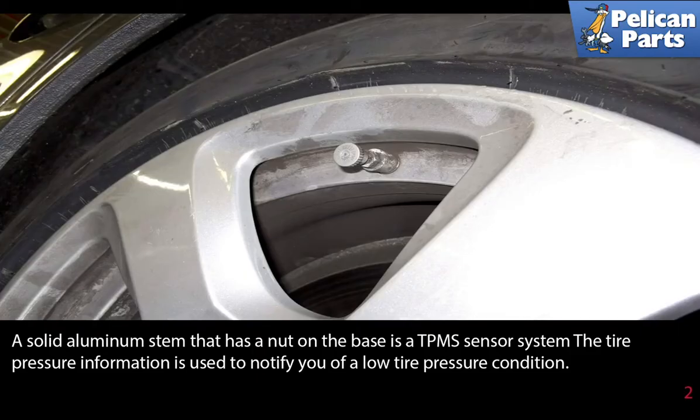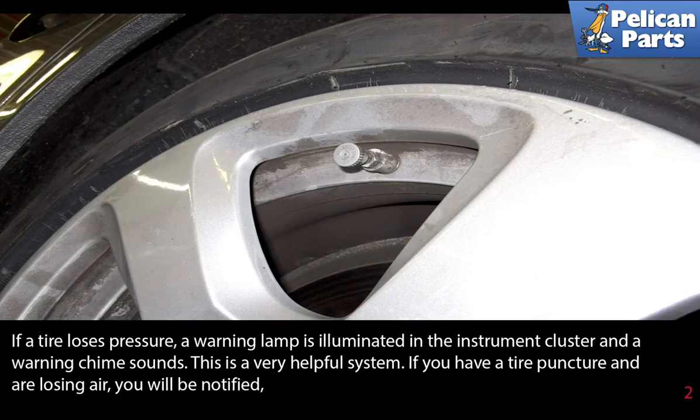A solid aluminum stem that has a nut on the base is the TPMS sensor system. The tire pressure information is used to notify you of a low tire pressure condition. If a tire loses pressure, a warning lamp is illuminated in the instrument cluster, and a warning chime sounds.